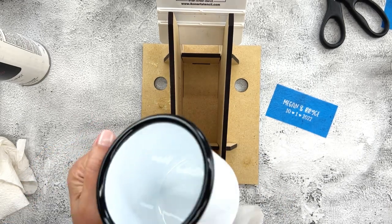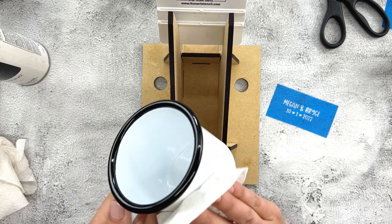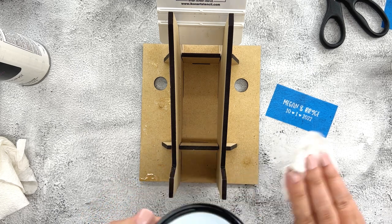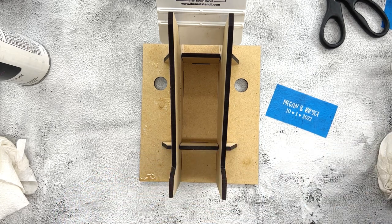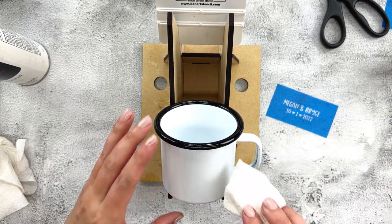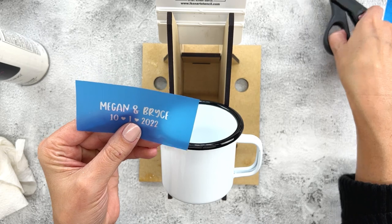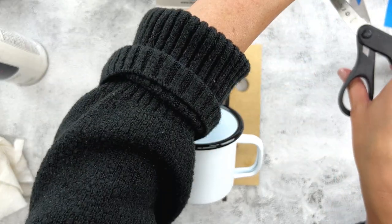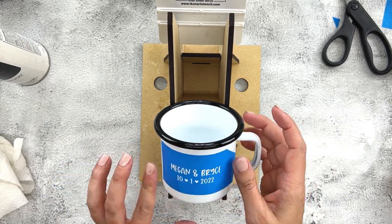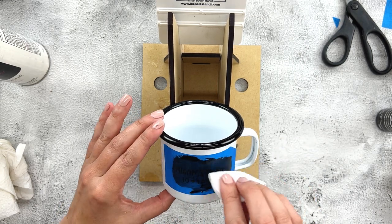These are going to be some camping mugs for a couple getting married in October who love camping — a super cute adventure gift for their camping trips, like his-and-her matching mugs. I clean off the mug again and add the back stencil, which has their two names and the date. I'll do this side exactly the same as the front, except this time I'm putting black on white, using the DecoArt multi-surface paint in black.